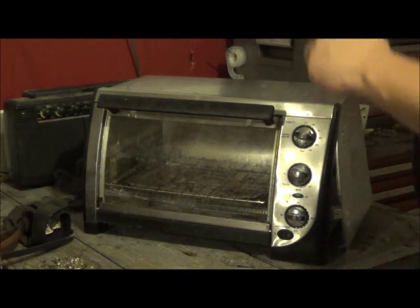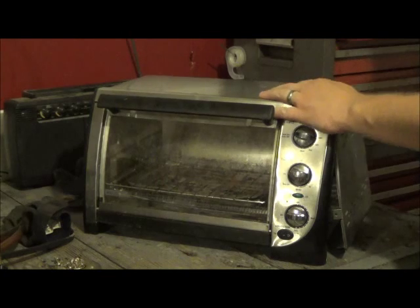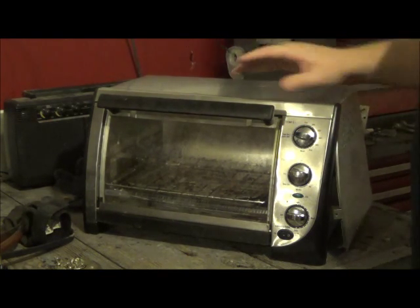Hey YouTube, Robbie Two Scraps here. We've got a toaster oven. Not a whole lot of weight here, but let's see what's inside of this.